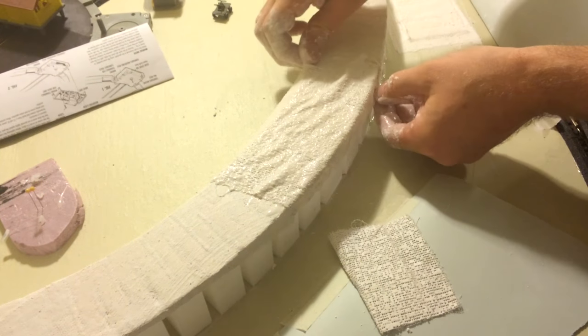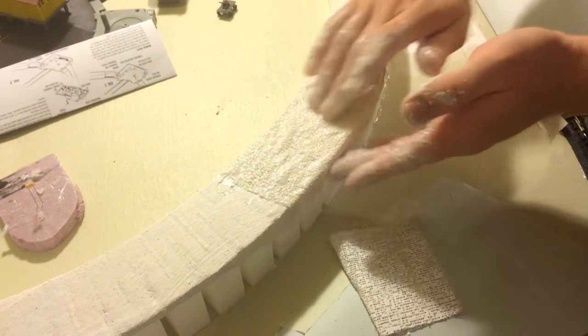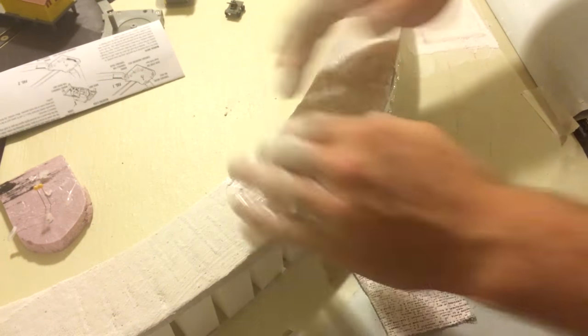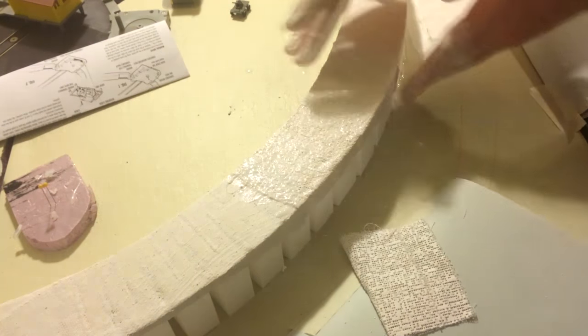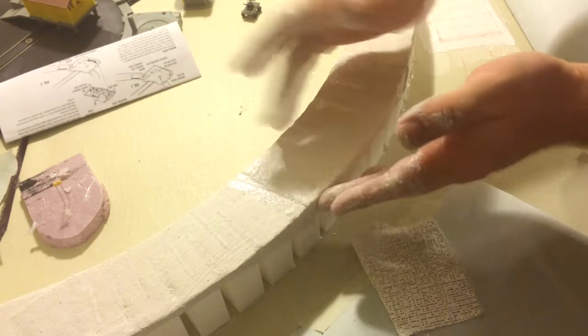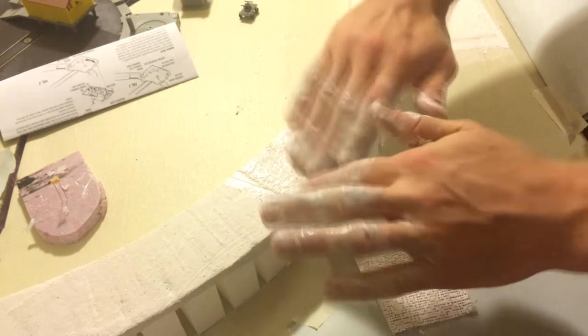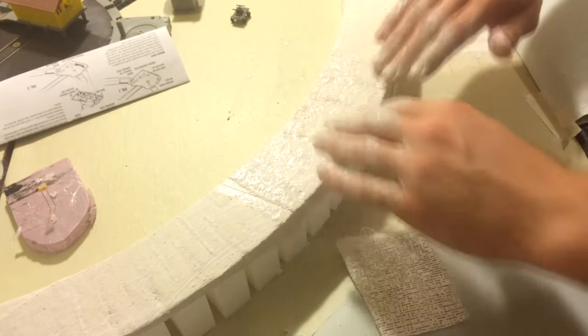We also covered all the styrofoam inclines and risers with plaster cloth, just as Woodland Scenics suggests. You'll notice my brother is using his fingers to spread the plaster all the way around — this way we cover all the holes in the plaster cloth. Once this dries we can glue down the rest of the foam bed.